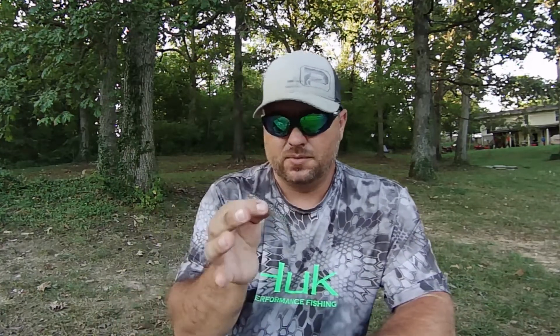I'll link this down in the description. Tackle Junkie just put out a video on a little tool that'll help you save your plastics, especially little swimbaits like this, so I'll link his video down in the description. Make sure you guys go check his channel out — he's well worth subscribing to, he's got great content. So that's the Keitech Swing Impact, that's the first one.